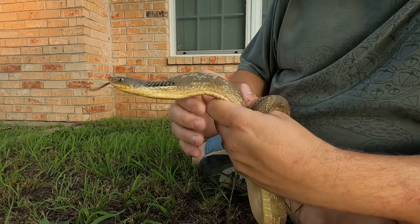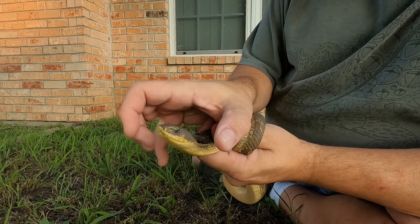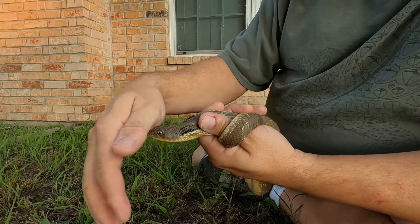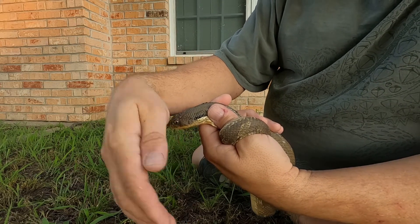Let's go over some characteristics you can look at to know this is a hognose and not a cottonmouth. First of all, a lot of snakes will flare their heads out to make themselves look venomous, so we can't look at head shape alone, because these guys will flare their heads out like cobras. If you didn't see the nose — maybe it's hiding it or the angle of the photo — you couldn't tell from that.